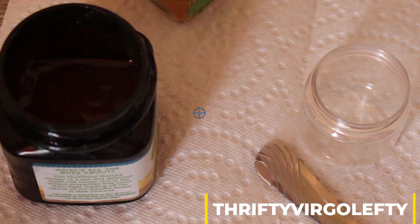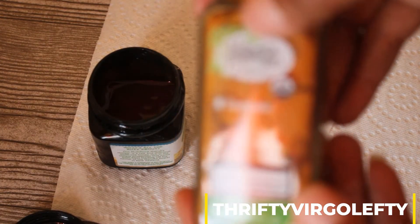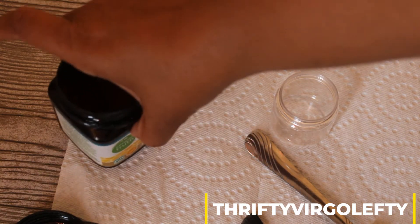So today I am using some Manuka Honey and Turmeric. Manuka Honey and Turmeric. The Manuka Honey is really, really great, but it's a little bit on the expensive end.